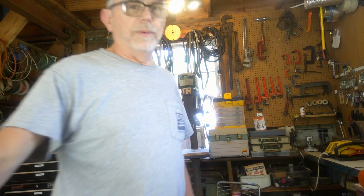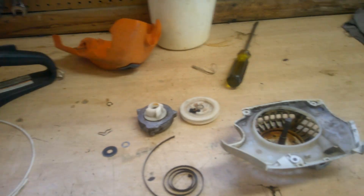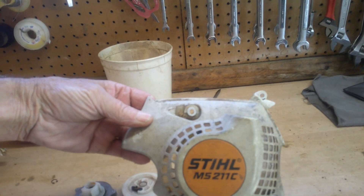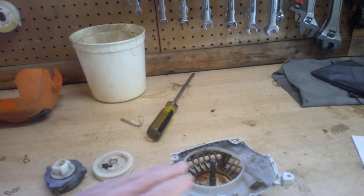Welcome back to the Workshop Handyman. Today we have a basket case — when somebody brings me a bunch of parts they tore apart and don't know how to put back together. They've brought me a Stihl chainsaw. This is the MS211C, sometimes called the easy start or rapid start. We're going to see what it takes to put it back together.